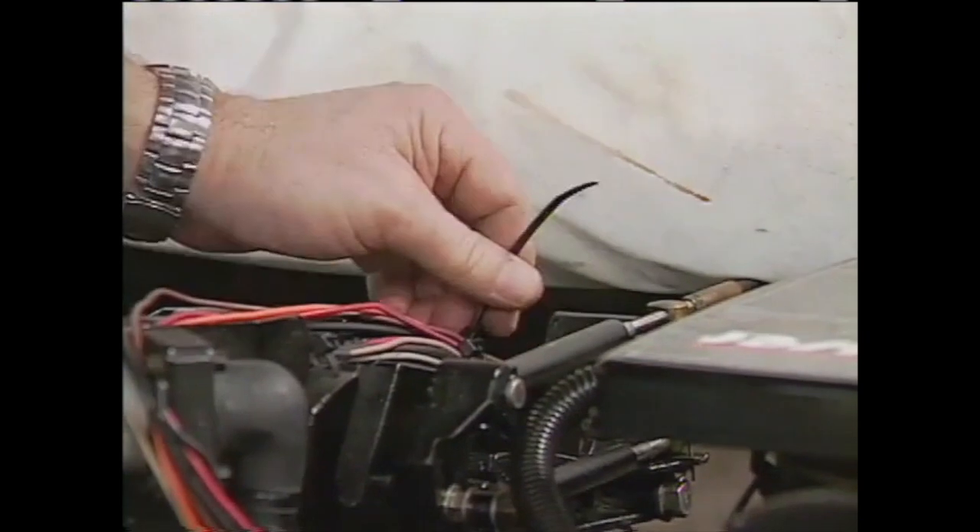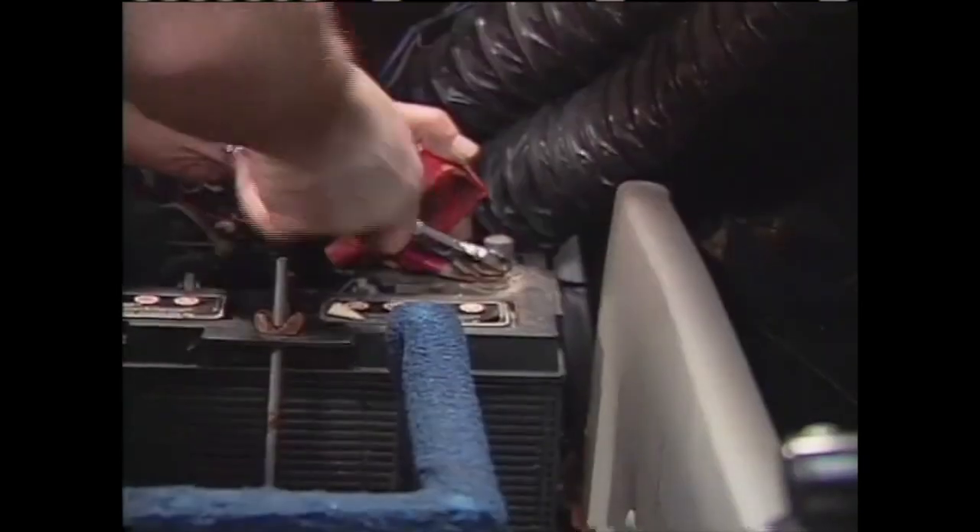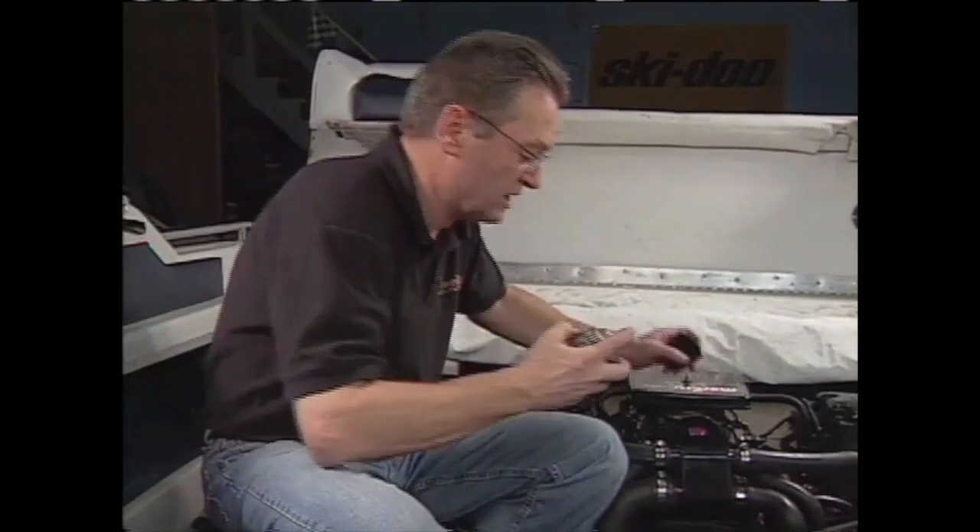Finally, secure the wiring with tie wraps and attach the positive, then the negative power lead, directly to the battery. That just about wraps this project up, but there's one more thing you can do in the battle against corrosion on your marine engine — and that's spray it with a liberal amount of corrosion guard.